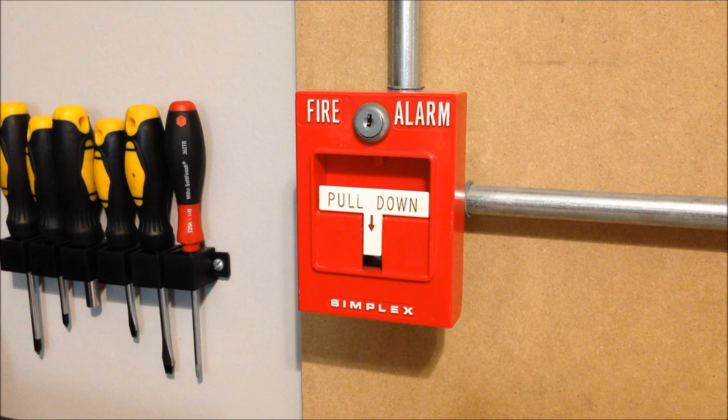All right, now we can go ahead and activate it. Like I said, the mechanical horn, sounding really rough, is going to be on continuous and the electronic horn is going to be on code 3. So here we go.